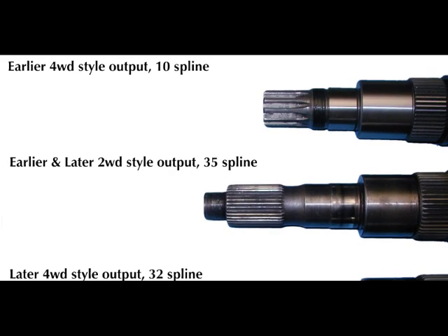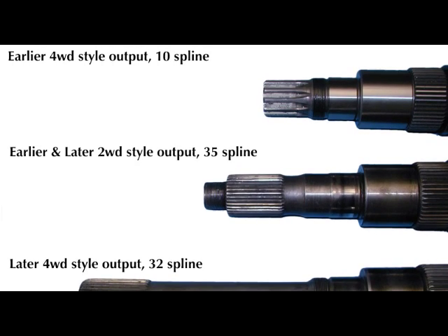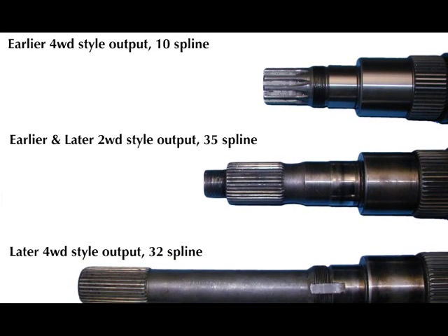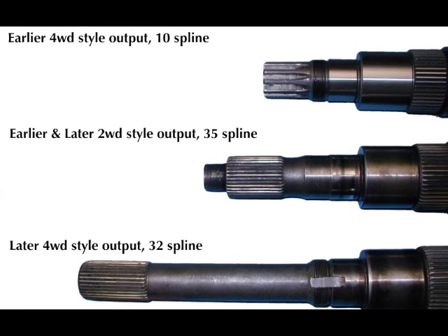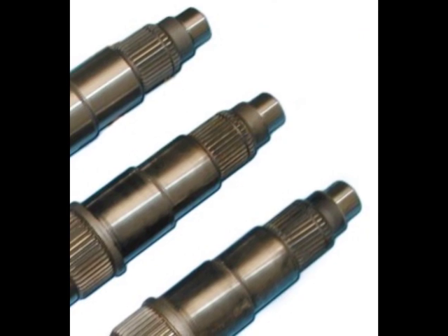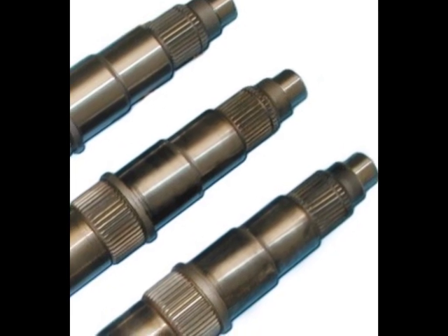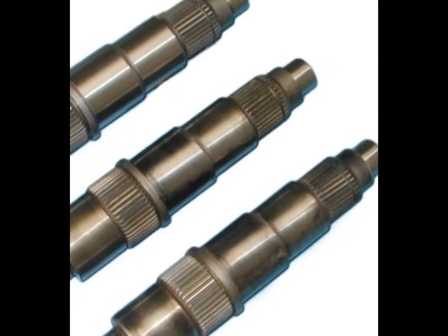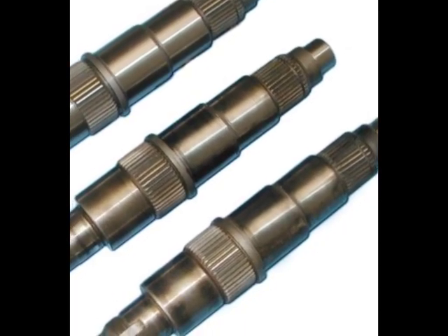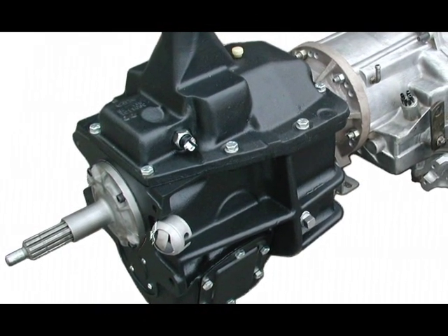The later era of the SM465 includes the 1979 to 1991 transmissions. A minor internal change of the first gear bushing and thrust washer occurred, in addition to a change from a shorter 10-spline four-wheel drive output shaft to a 32-spline four-wheel drive output shaft. This coincided with a change of the bolt pattern in the New Process 205 transfer case from a figure-eight input bolt pattern to a round six-bolt input pattern. This pattern was also found on the 208 and 241 chain-driven transfer cases. Later two-wheel drive SM465s also incorporated the same first gear bushing and thrust washer change, but the 35-spline yoked output remained identical.